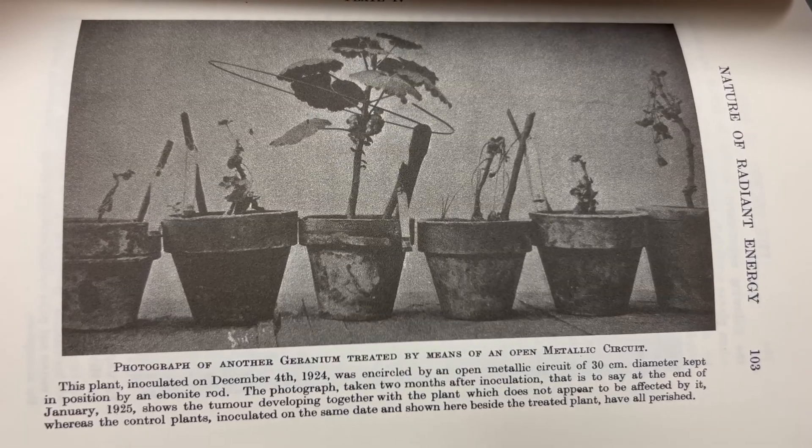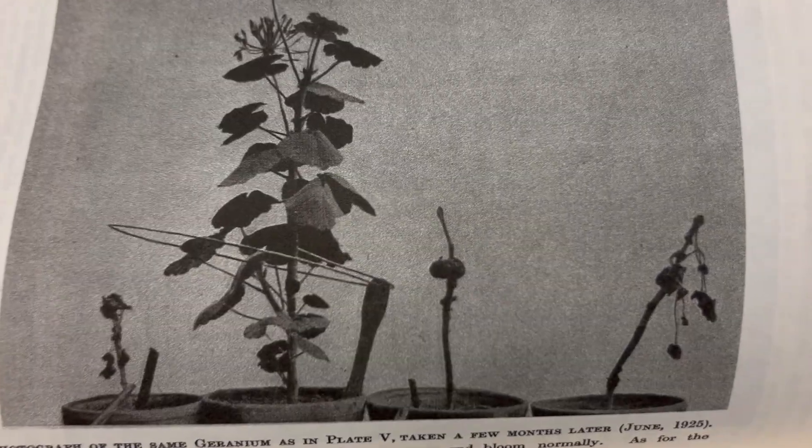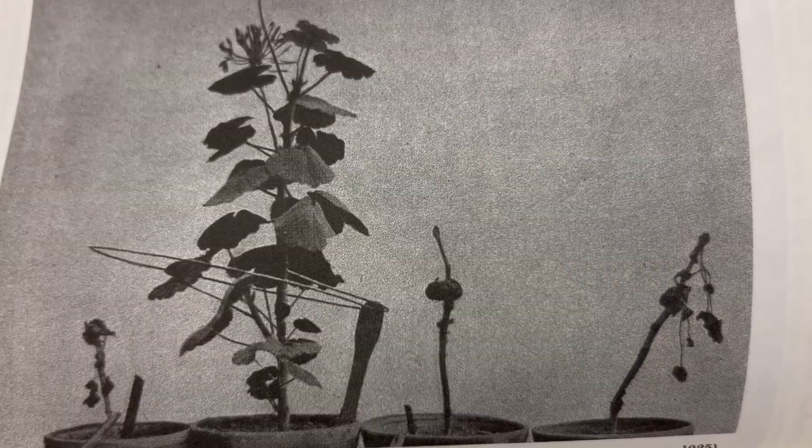He conducted a simple experiment with geranium plants that were infected with certain diseases. The only plant that survived and was able to heal from the disease was the plant with the Lakhovsky coil. That's anecdotal evidence, and this is not something that will be studied on a large scale, so it's going to require a lot of anecdotal evidence — you're going to need to try it yourself to see if it works.